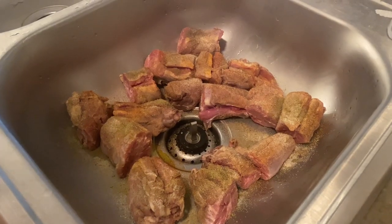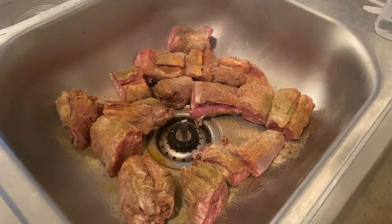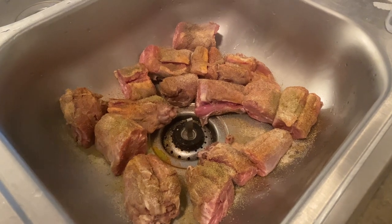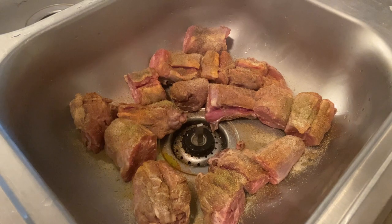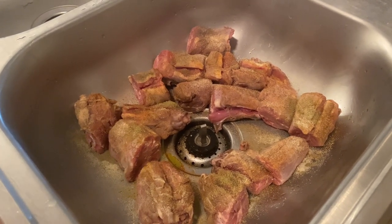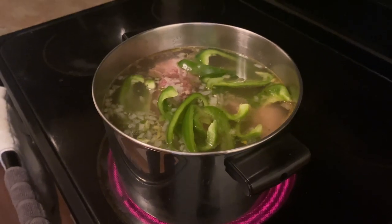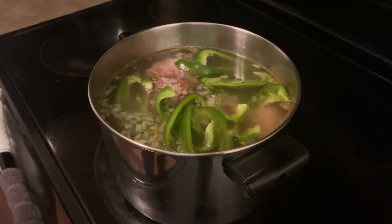After we've cut all our turkey necks through the lining, you want to go ahead and season them. I've seasoned them with some olive oil, some Tony's, some garlic and onion powder, pepper, and some poultry seasoning. Now we're going to take our turkey necks and put them in the pot and add some water, bell peppers, and our onions. See you at the next step.